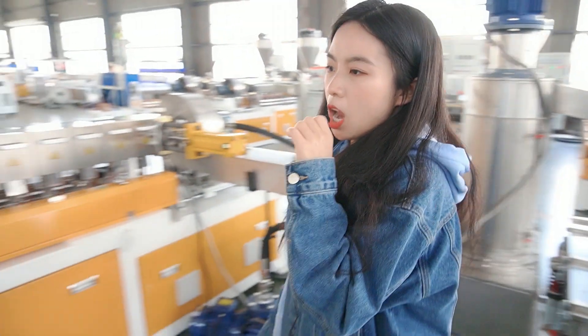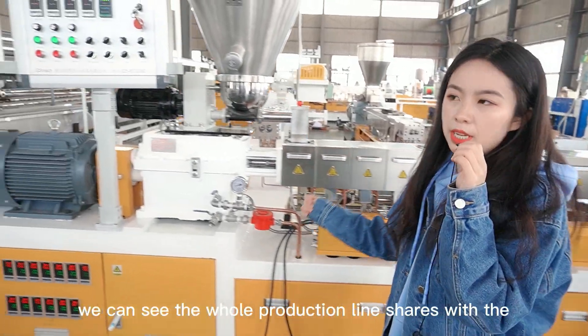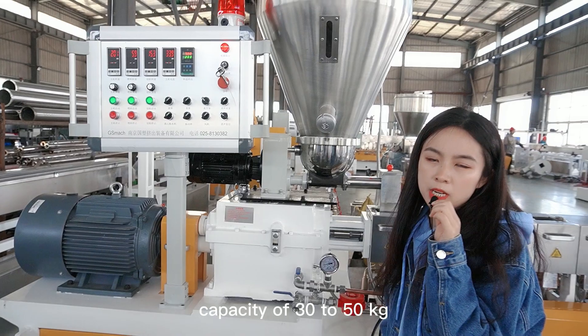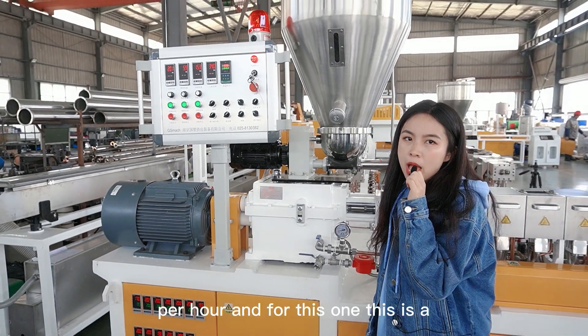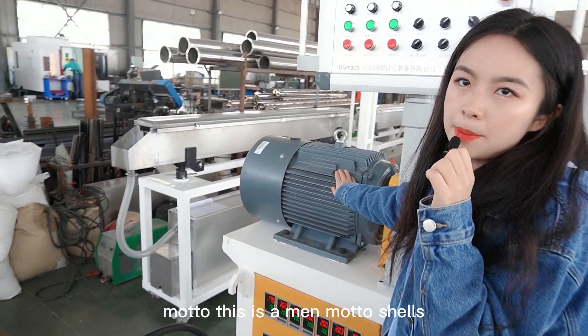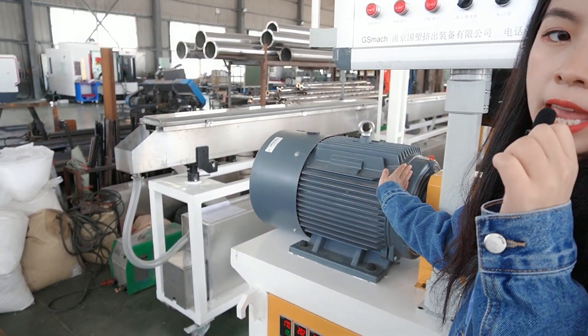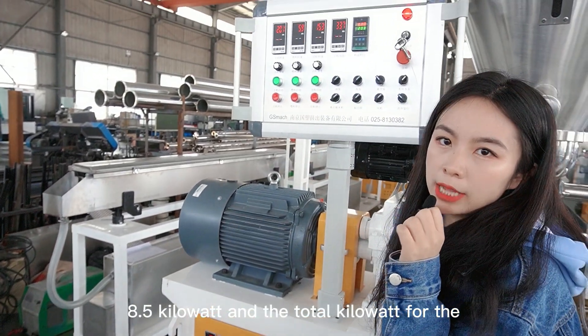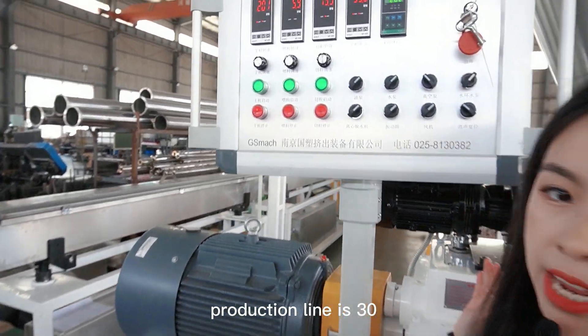Follow me. First, we can see the whole production line has a capacity of 30 to 50 kilograms per hour. This is the main motor, which shares 18.5 kilowatts, and the total kilowatts for the production line is 30.